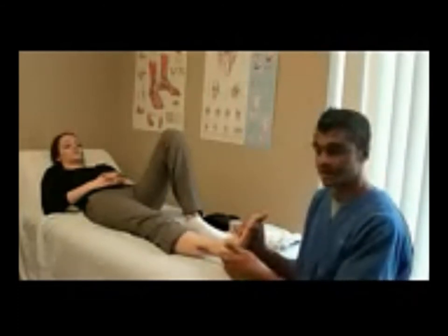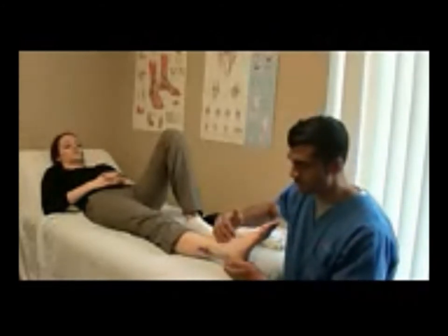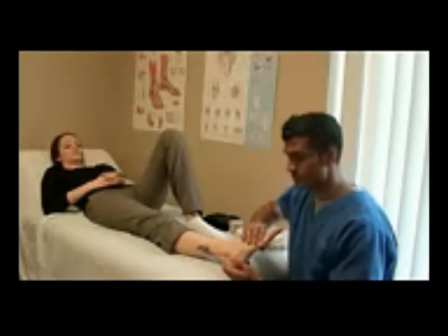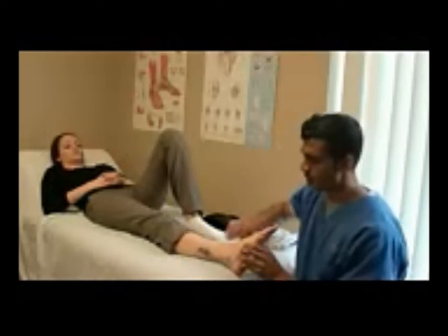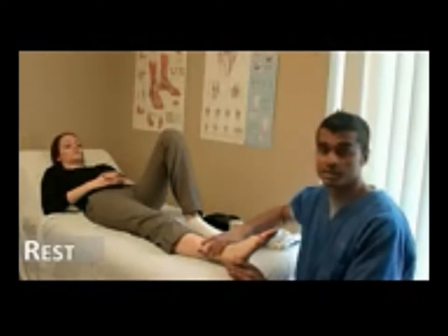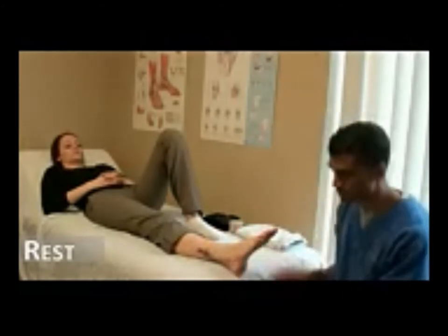We have Ashley as our model. We're going to say that she recently had an outside ankle sprain. A lot of times with ankle sprains, the foot and ankle are turned inwards causing pain and swelling on the outside. The first part of the RICE principle is rest. With any injury, you want to rest it in as comfortable a position as possible. In this case, she can be long sitting or lying down.